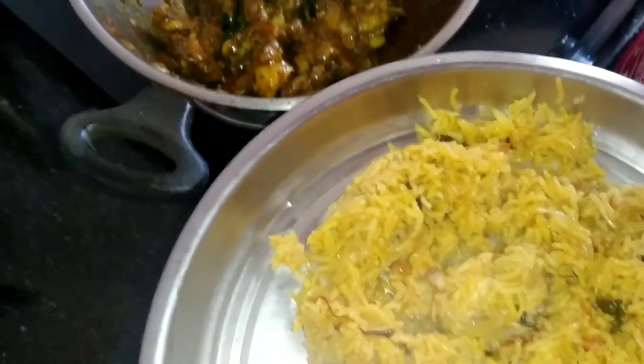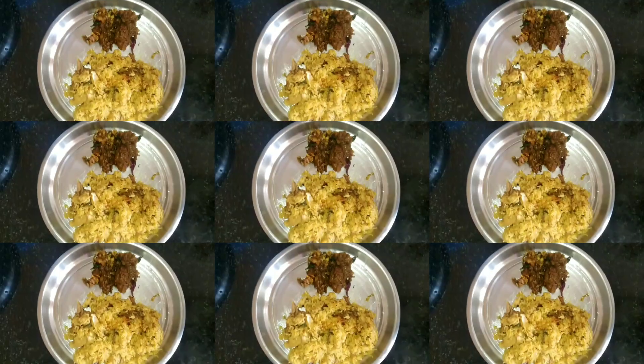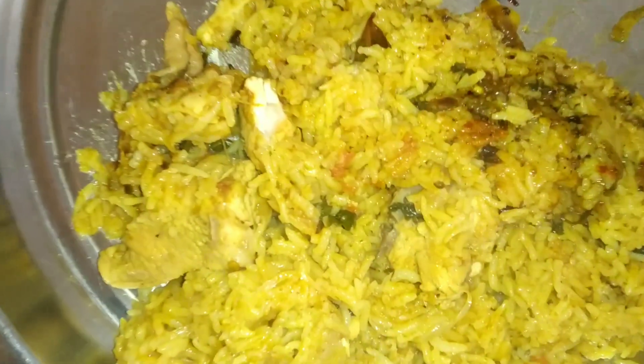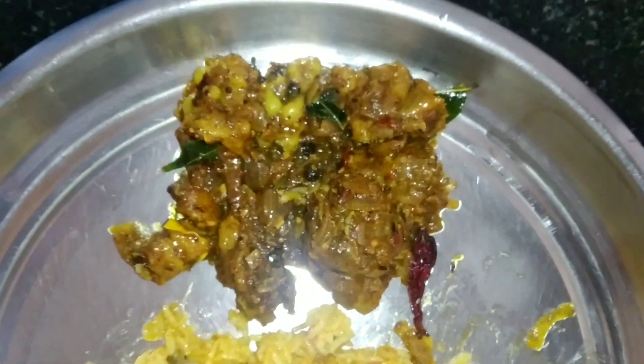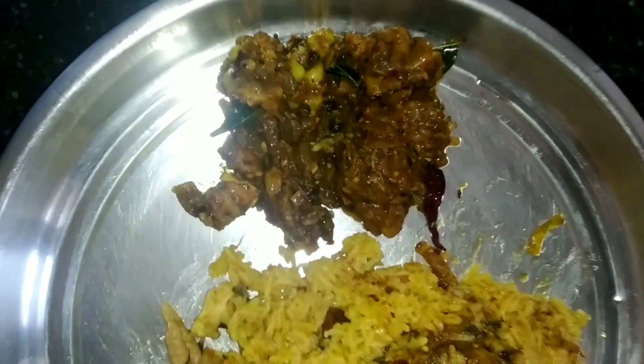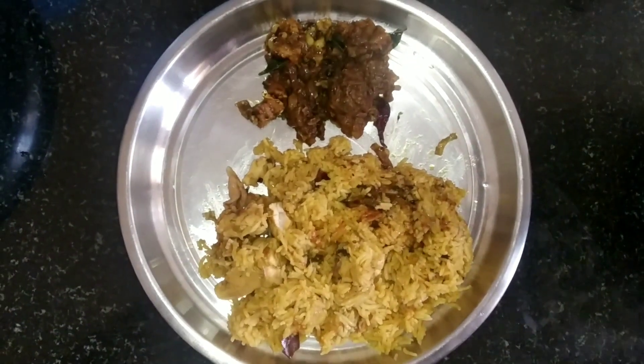The mutton pepper fry is ready to serve with biryani, hot hot in this winter! Try this, taste it, feel it. Please don't forget to comment if you like it, please do share and subscribe, and please do support all my videos. We'll see you in another recipe — thank you!